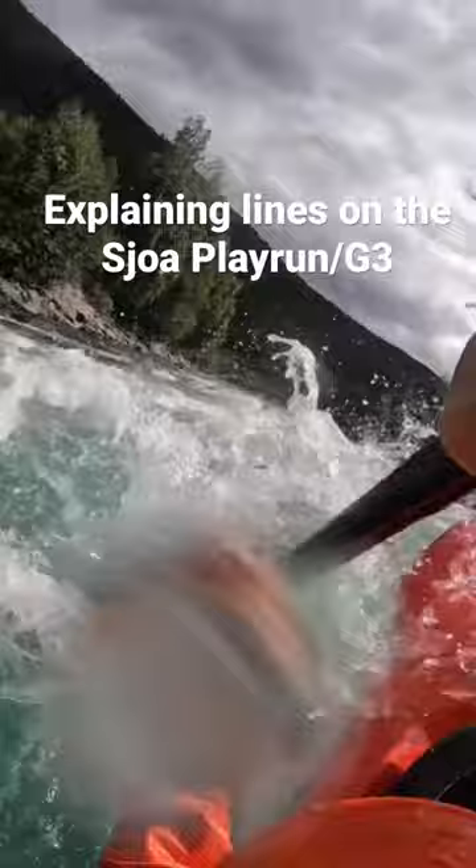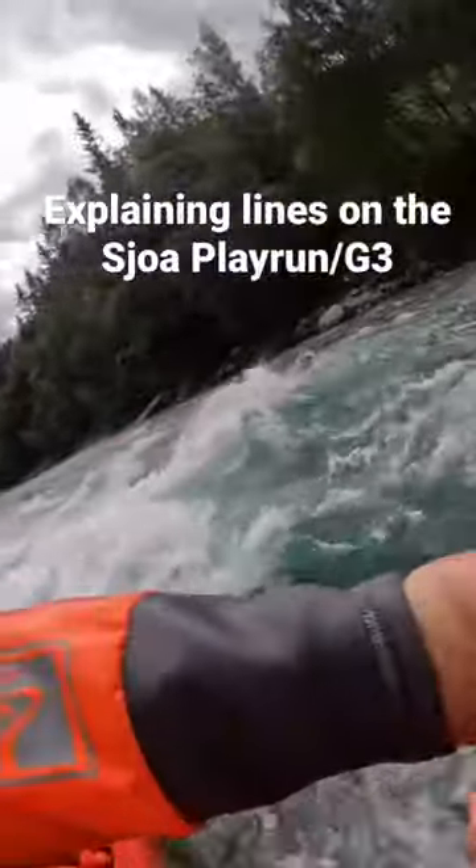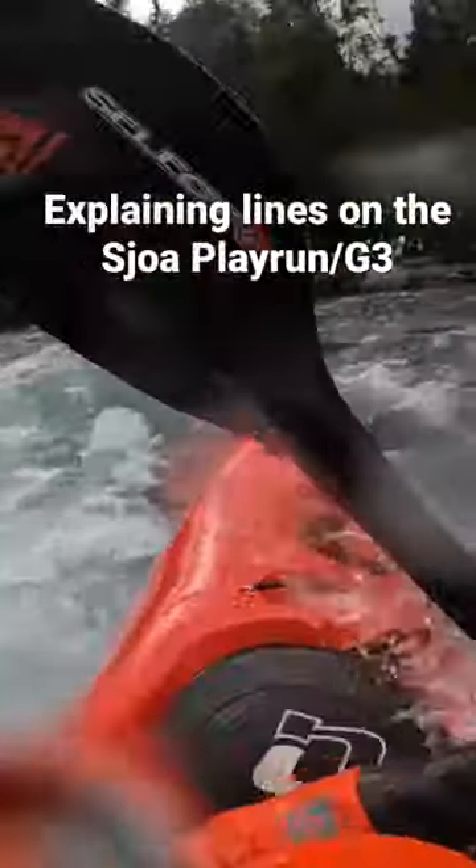Now just nice big fluffy wavetrains. There's some really nice kickflip waves where you can do a wave wheel, or just float on through. I like to just sink in there — it's just fun. Submarine it.